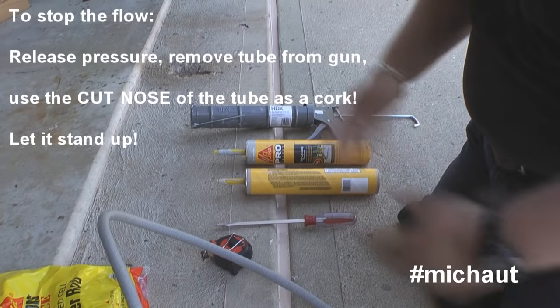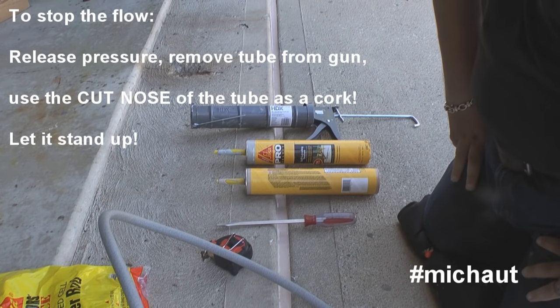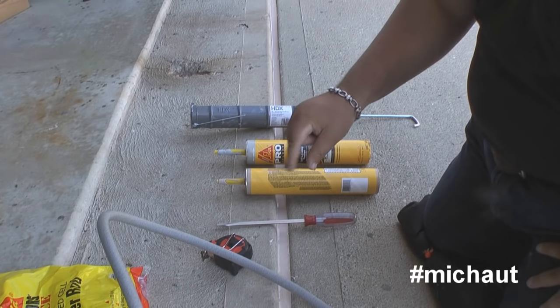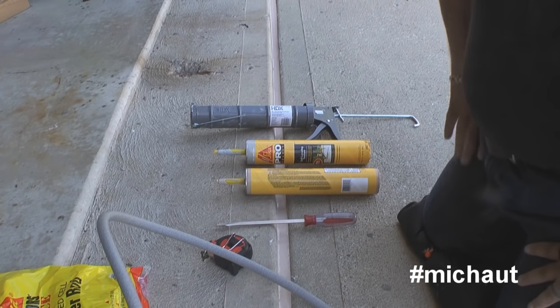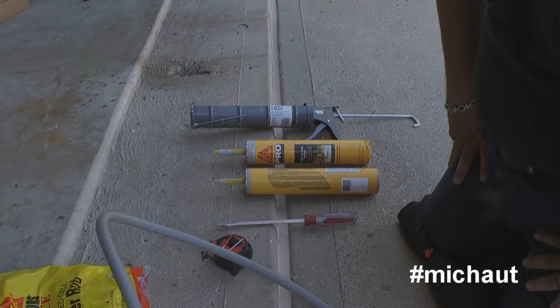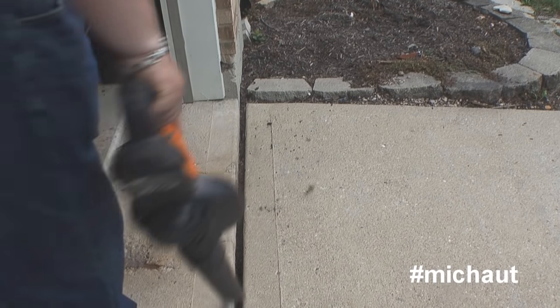If you have any questions about using this product — the Sika — after the fact, please send me a comment, email, or anything you want. What's important is that I think, as a homeowner, it's one of the better choices you can make, because it allows you to use it for different expansion joint sizes and it's not any more or less expensive than the other products out there to do the exact same thing. You just have to be careful with it and make sure you don't make the same mistakes I did. Have a nice day.